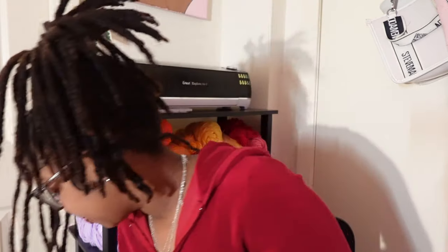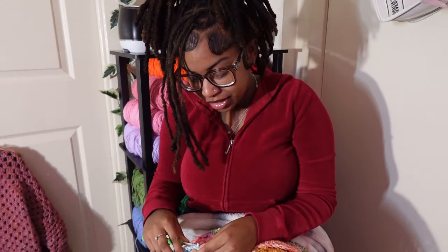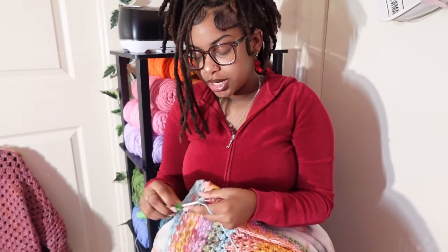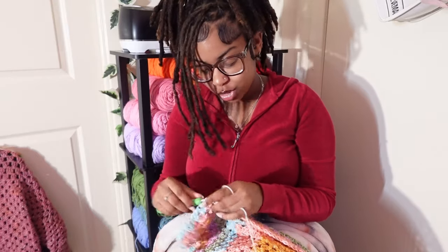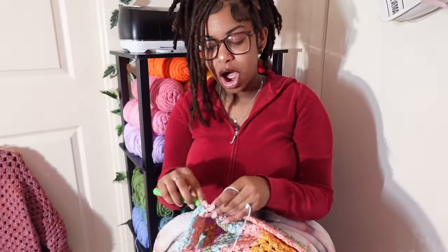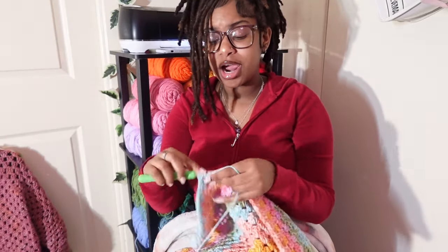I also want to make a crochet duster — just something cute because fall is coming. It's gonna get cold outside real soon, y'all. All the crochet girlies need to unite and start crocheting a bunch of cute stuff because fall is on the way and it's gonna come faster than we think.